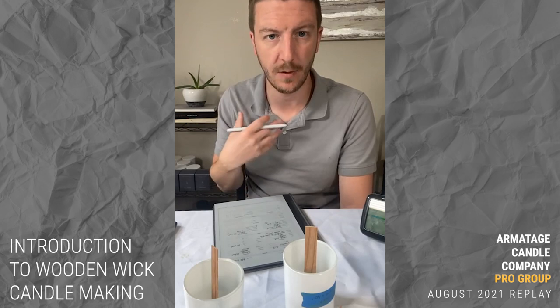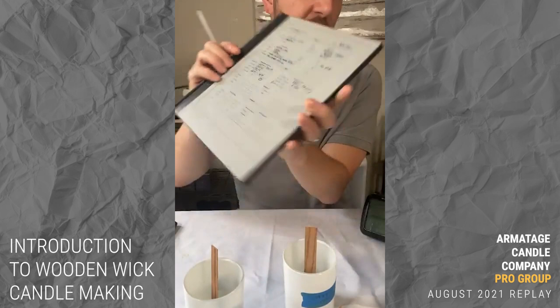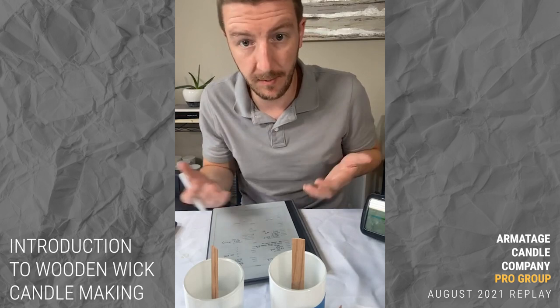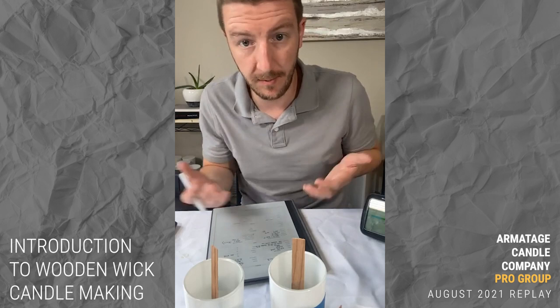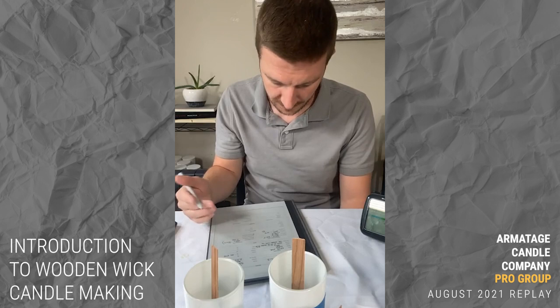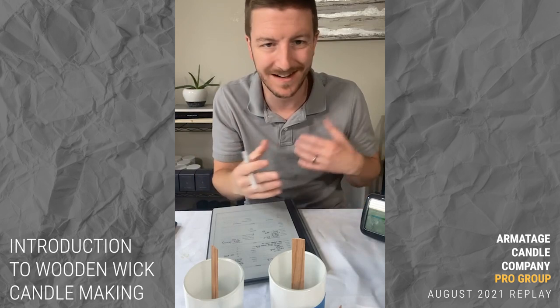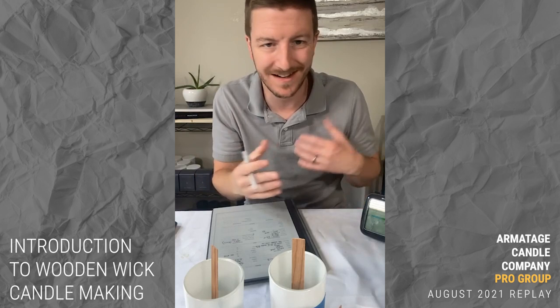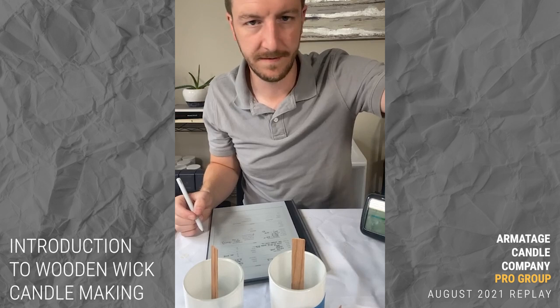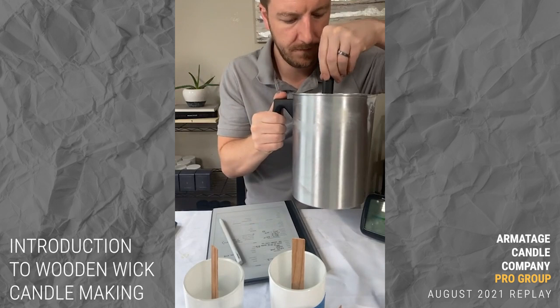Heat source details are more about what system you're using to make candles. The more you know about this batch and can compare it to how it turns out, the better you can improve your process. If I change my stirring apparatus or stirring style, I might get a different result. These iterations give you data and experience, and you get better at managing multiple things at once.